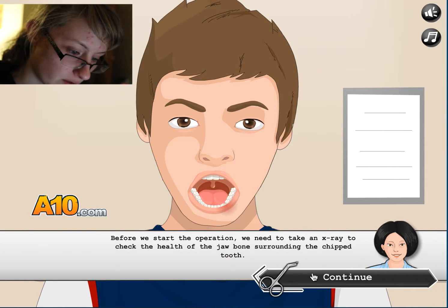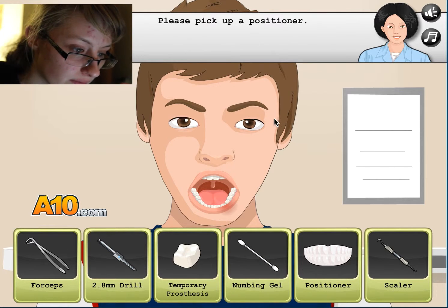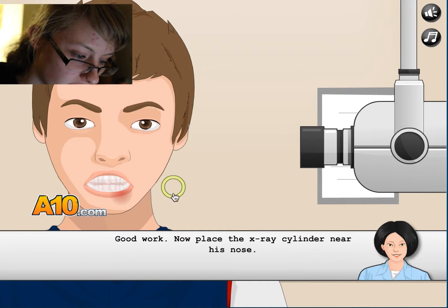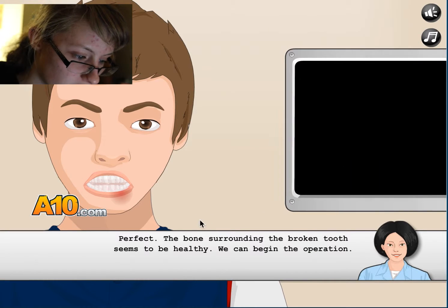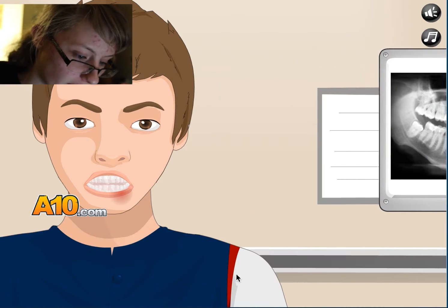Before we start the operation, we need to take an x-ray to check the health of the jawbone surrounding the chipped tooth. Pick up the positioner. Place it in his mouth. Then place the x-ray cylinder. Perfect. The bones seem to be healthy.